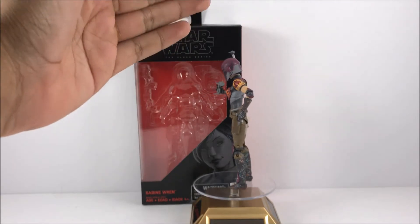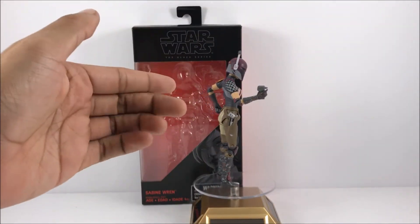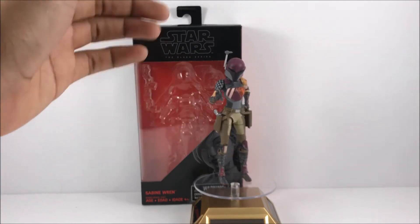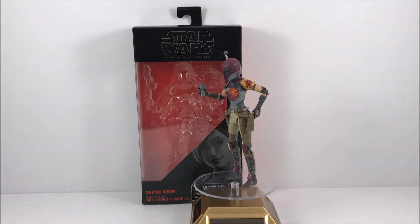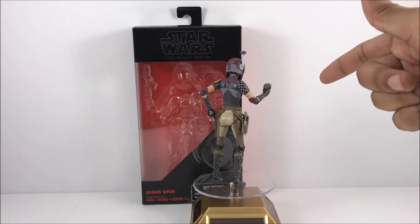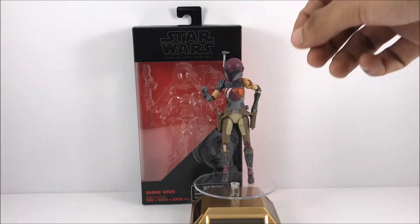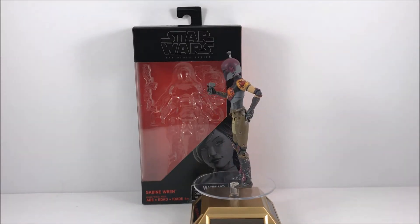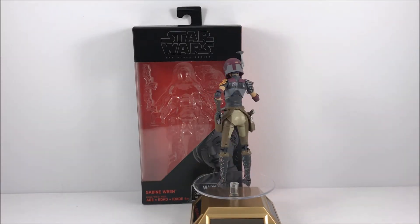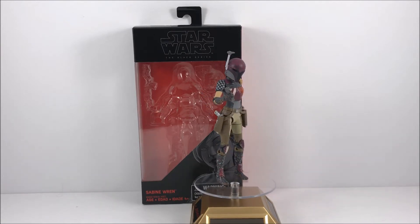She is an awesome figure and comes with a lot of awesome accessories. You can see she gets two pistols. She does have two trigger fingers on both hands, single-jointed elbows, and she also comes with this little communication thing — or if not, I think it might be the hilt to the Darksaber, but I do not know, don't quote me on that.